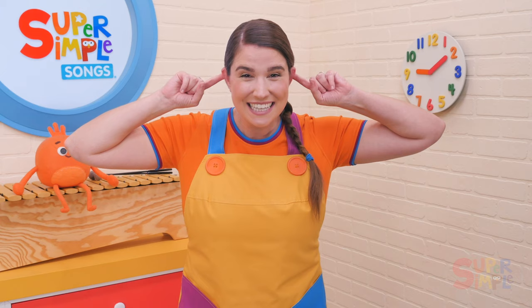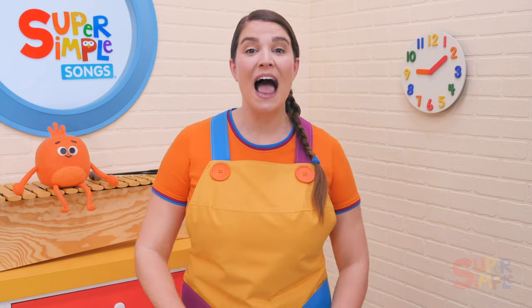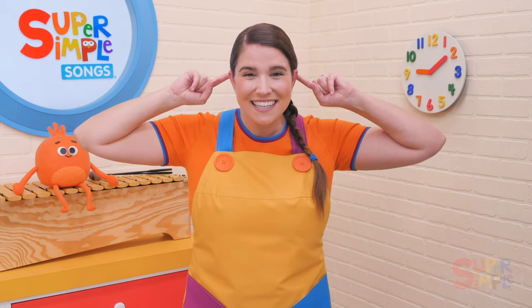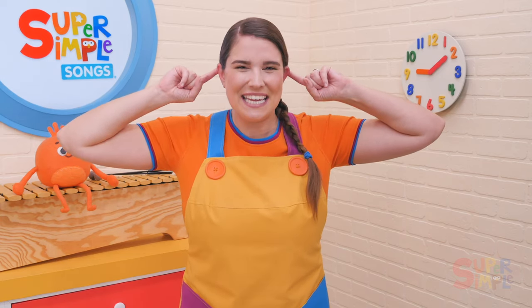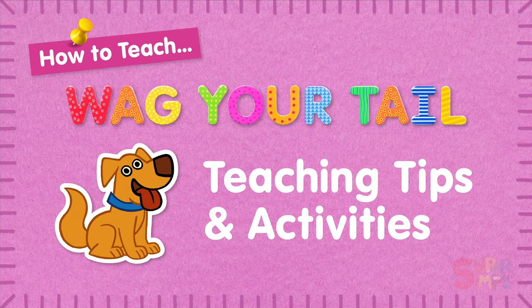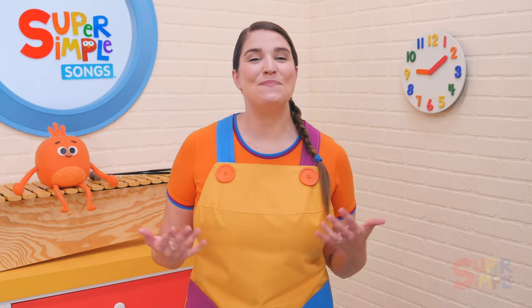Wiggle your ears like a hippopotamus. Wiggle, wiggle your ears, wiggle your ears with me. Wiggle them fast, wiggle them slow. Wiggle your ears with me. That was Wag Your Tail.